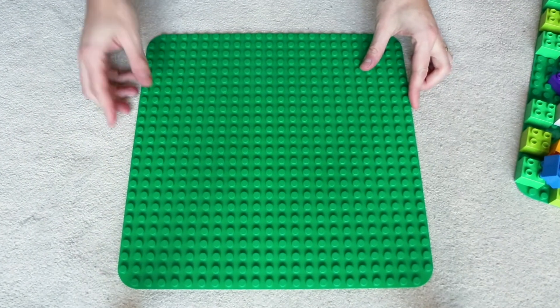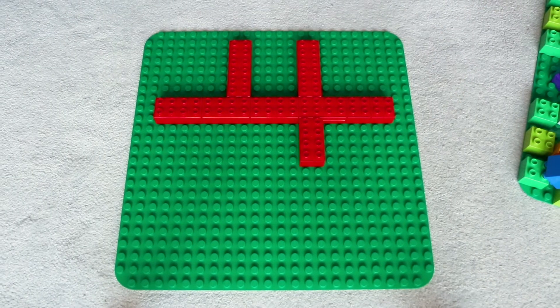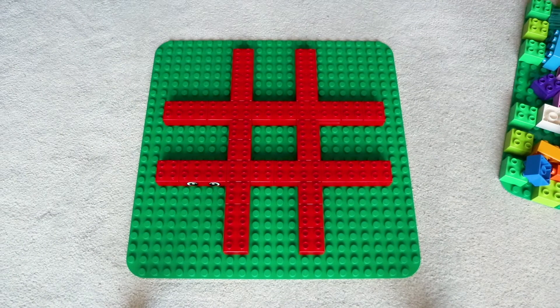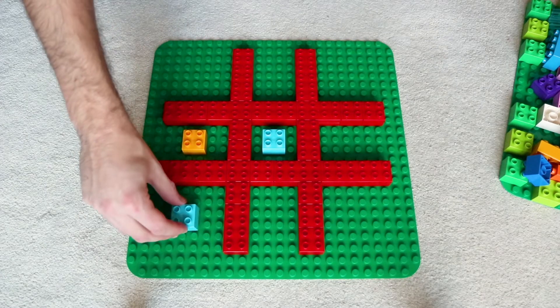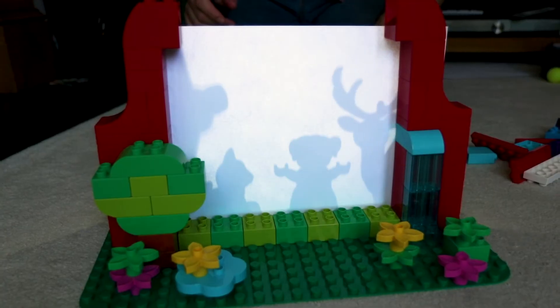And now our third and final game to play using a Duplo base plate — here's a simple one for Tic-Tac-Toe. Simply use Duplo bricks of the same colour to make your grid on a base plate. Then use 2x2 Duplo bricks to play the game with. And of course, it's the first to get three in a row to win the game. And there you have it, three more simple games you can build using Duplo base plates.